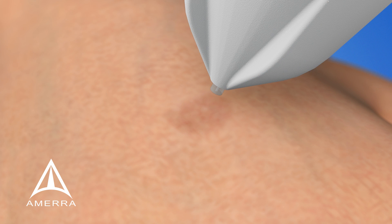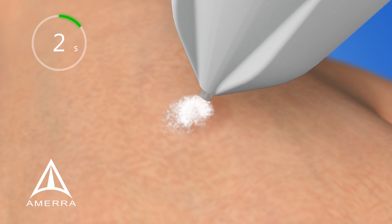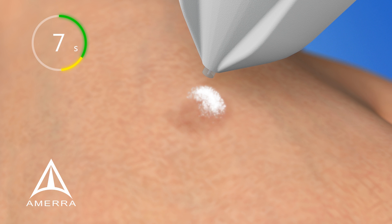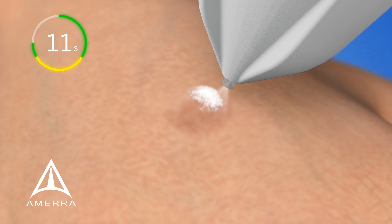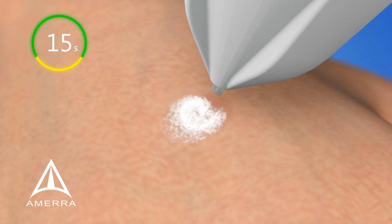When treating larger or heavily pigmented age and sunspots, we recommend starting in the middle of the lesion, spraying CryoClear in small concentric circles, moving the spray to the outer edge of the treatment site. Wait 5 seconds, then begin the next 5-second treatment on the outer edge, working your way back to the middle of the lesion.